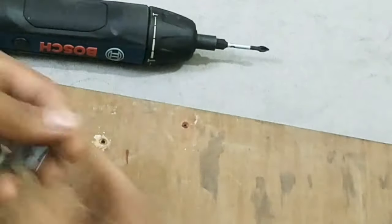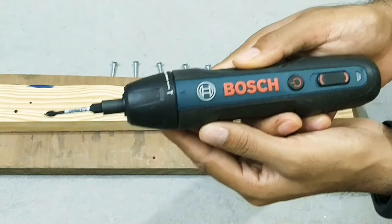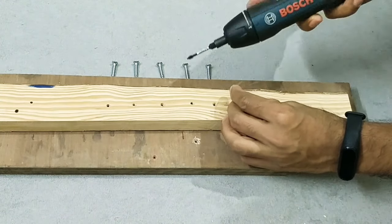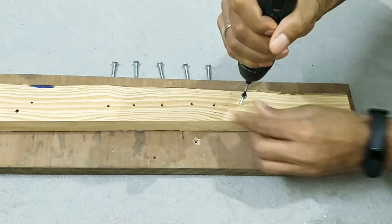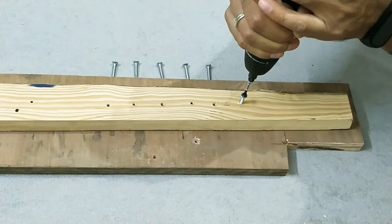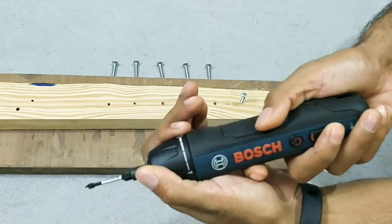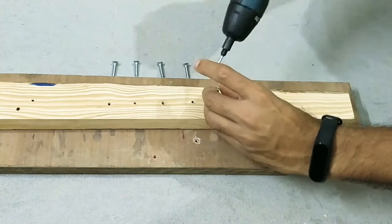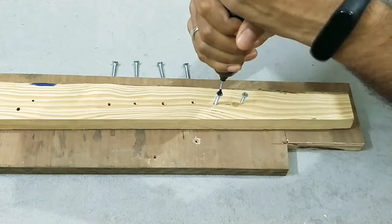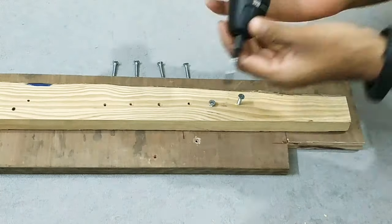Now it's time to put some screws into the wood. I have six screws to test each torque setting. Starting with the lowest torque setting - there's not enough torque at this level to drive the screw into the wood. Let's try the second level - still not enough torque at this level either.